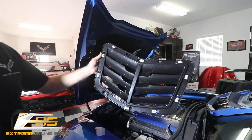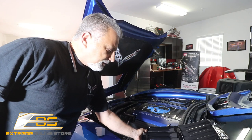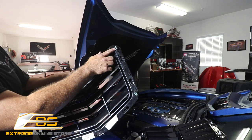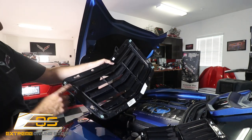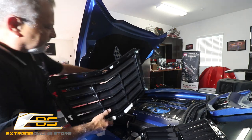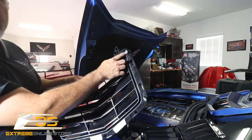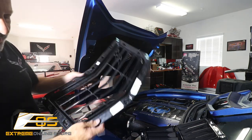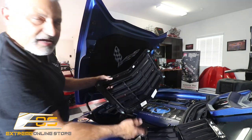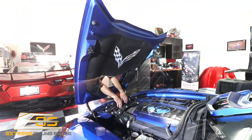We've got our clips moved over. But there's one other thing we have to transfer: there are four clips right here — one, two, three, and four — and these are what hold the trim underneath the hood onto this piece. So we've got to transfer these off as well, just by taking a screwdriver and popping them loose, then putting them onto the tabs in the same spot on the new vent.